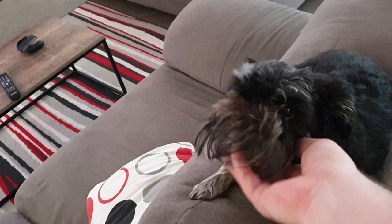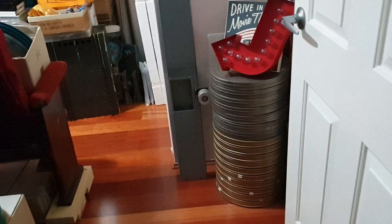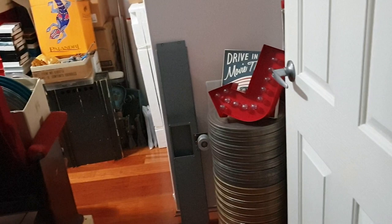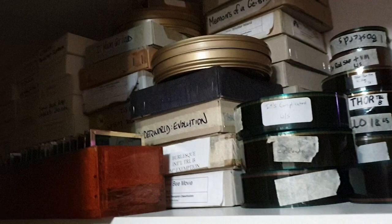It's just occurred to me I haven't actually shown the film room in a few years on the channel. It's become a bit of a junkyard, unfortunately — a bit of a dumping ground. When I moved the last part out of my parents' house, I just put it all in here. The main collection sits along this wall here, and the projectors are where they were. Mostly ads and trailers up here. All the sound gear for the projector is here too.